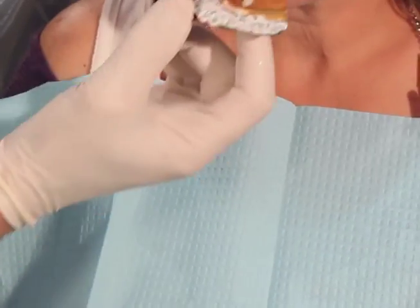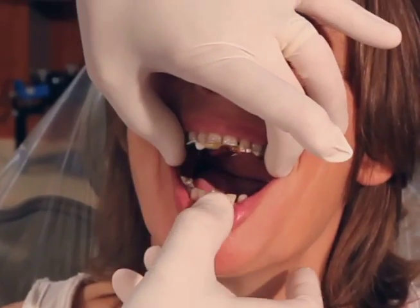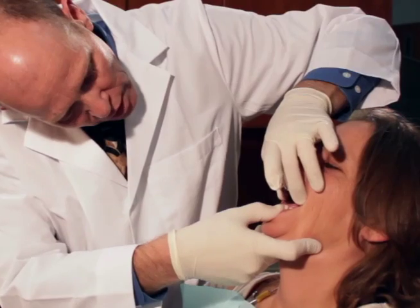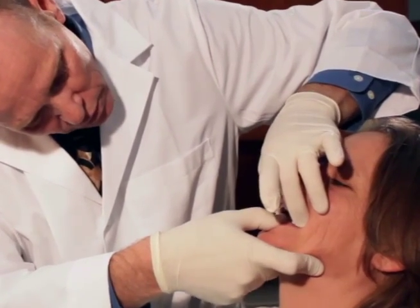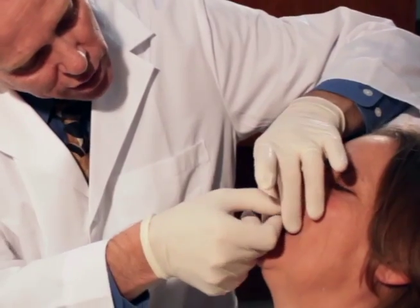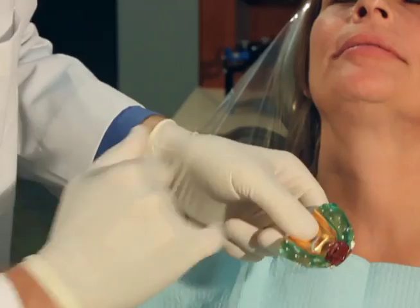Then we're going to come back into the patient's mouth. I'm going to hold this against the upper teeth while I roll the lower lip back, push back on the chin, have them slowly close, slowly close, and open. We're going to open all the way and remove the tray. We can see we have an index of the lower teeth here in the compound.